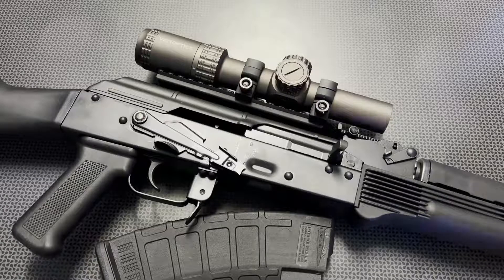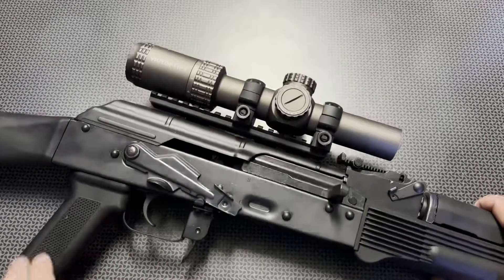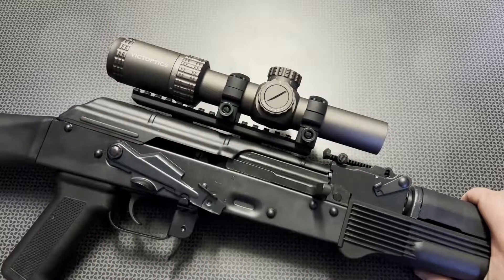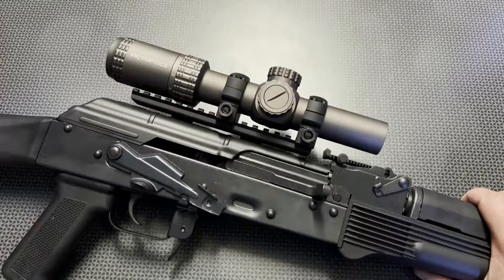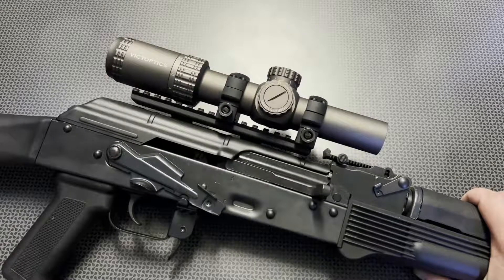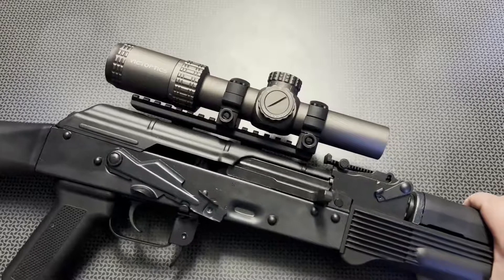Alright guys, I'm back today with a deal alert and update video on the Vector Optics S6. This is a one-to-six LPVO I reviewed a while back — it was hands down one of the best LPVOs under $125. The only difference now is it's on sale for $110, and I've got the code '704 Tactical' for 10% off, dropping the price down to $99. There's a free shipping option and it's back in stock at the USA warehouse, so you can get an impressive LPVO for under a hundred dollars.